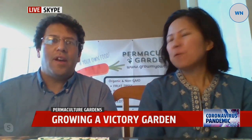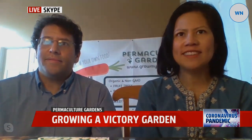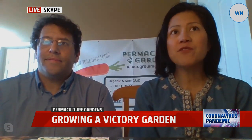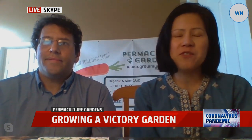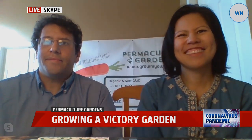You can go to our website for more detailed information at growmyownfood.com. We're also currently doing a trial — as a response to coronavirus, we want to help people who want to grow their own food this season. Our normally paid program, Grow It Yourself, is free for 30 days, no credit card required, for anyone who wants to sign up at growmyownfood.com.